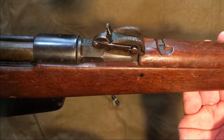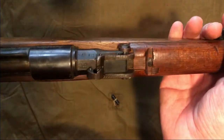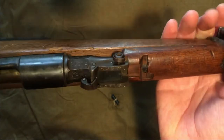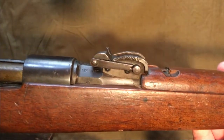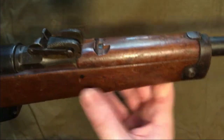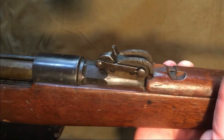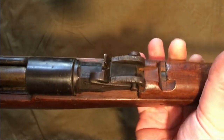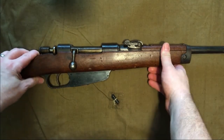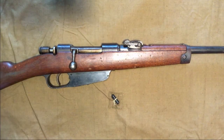This is an M91 Moschetto, but there is also an M91/38 Moschetto. I haven't seen any of those in the batches coming in recently, but I was curious if perhaps they are mixed together. The way to tell is that on this receiver there are flats milled in — on the M91/38 it would just be round. They started making those after they gave up on the 7.35 Carcano cartridge and went back to the 6.5x52.